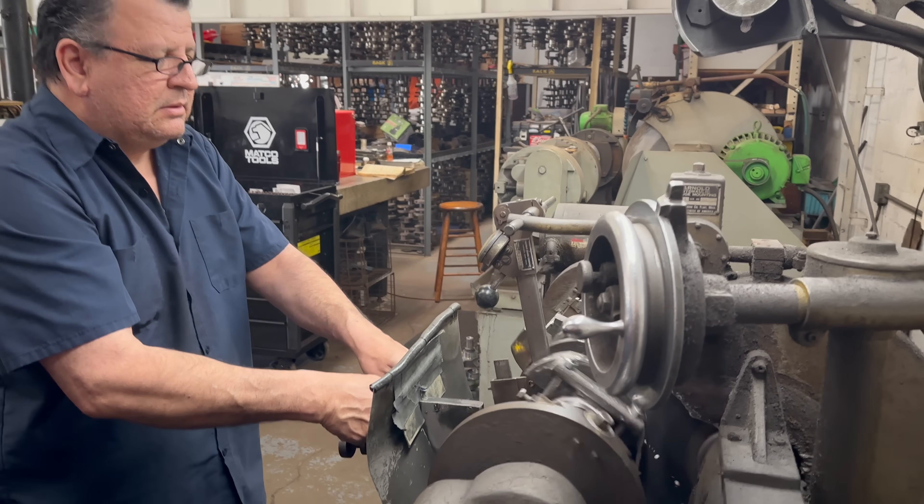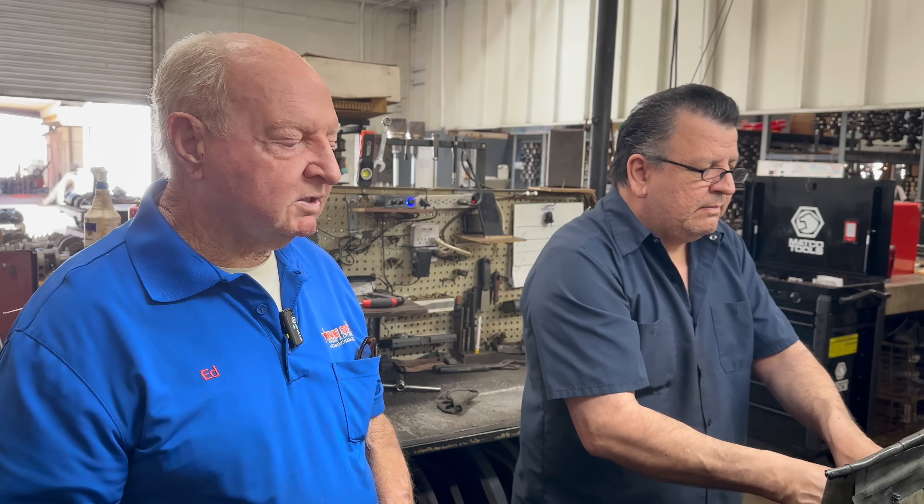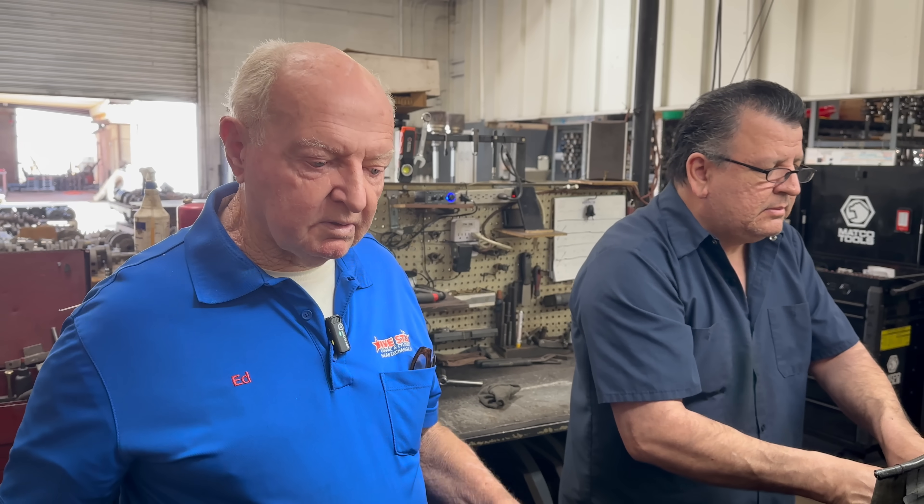For each one of these, he has to offset the crank for different strokes, so it takes quite a while to set the machine up. That's why we like to keep it batched — maybe a bunch of 302 Fords, a bunch of 350 Chevys, a bunch of 454 Chevys. It's quite a setup.